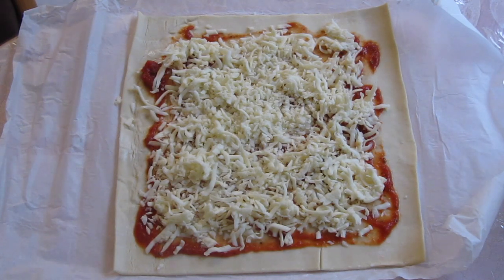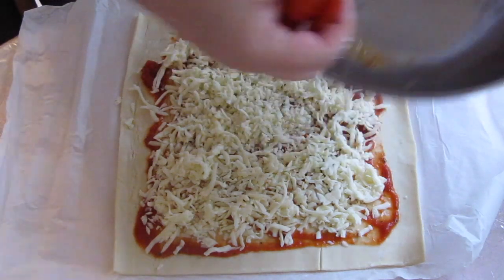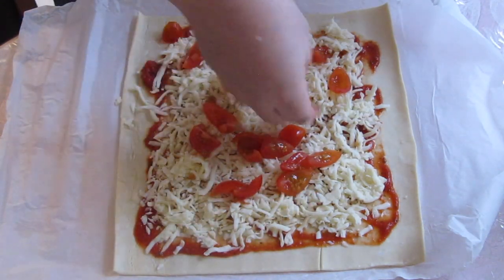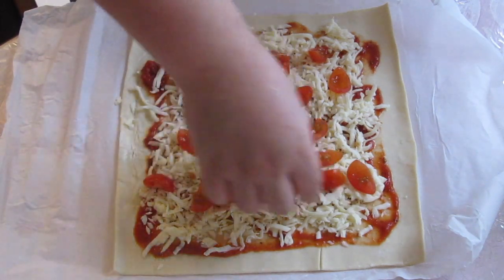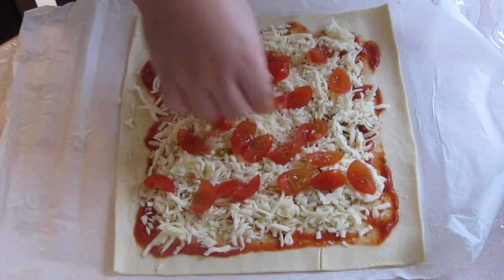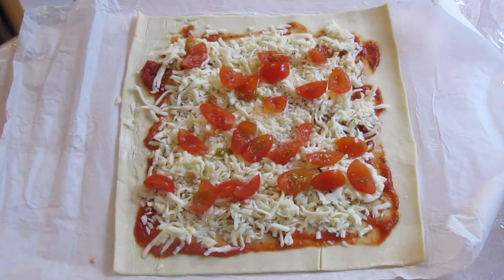Next, I added some cherry tomatoes. Then I added some bell peppers.